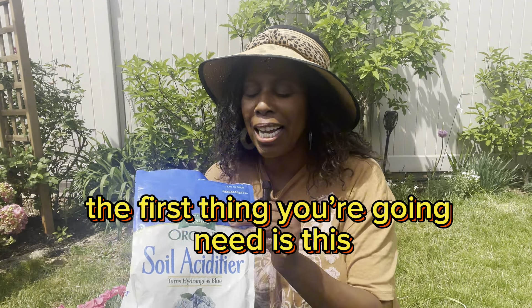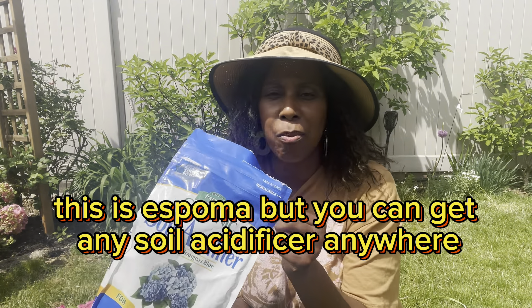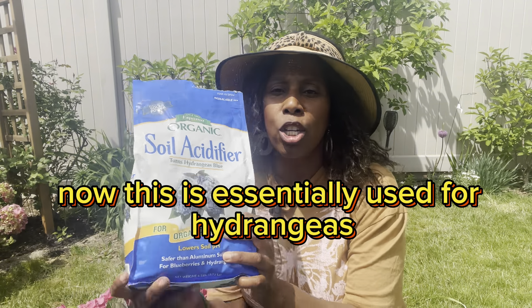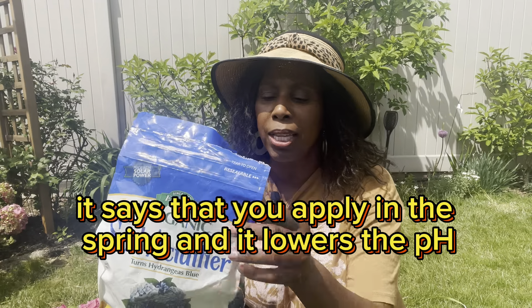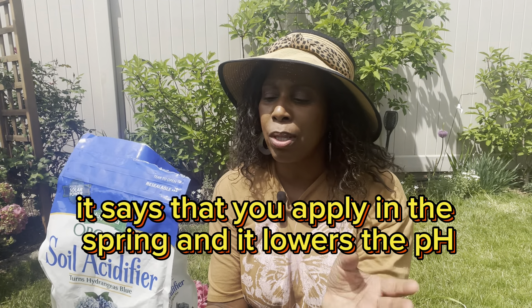The first thing you're going to need is this. This is a Stoma, but you can get any soil acidifier anywhere in any of the big box stores. Now, this is essentially used for hydrangeas, and it turns hydrangeas blue. It says that you apply in the spring and it lowers the pH.